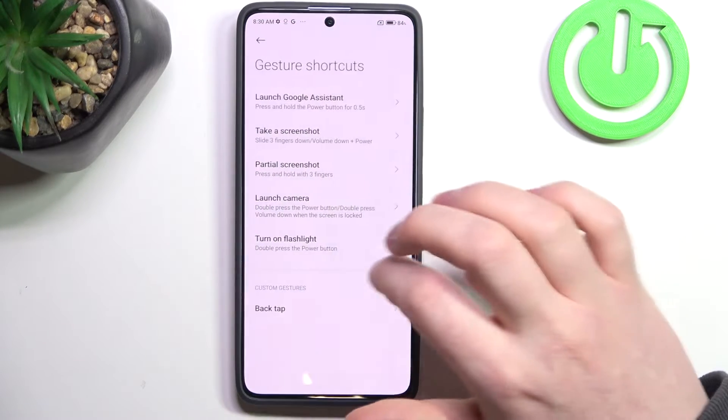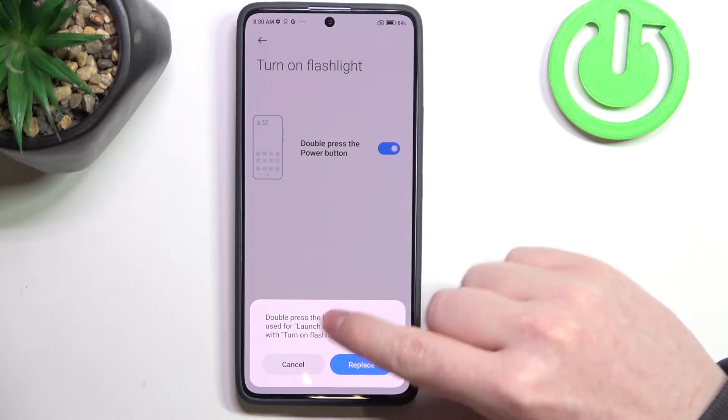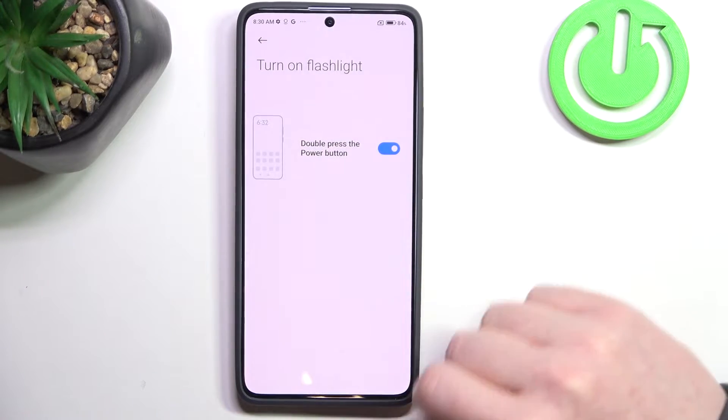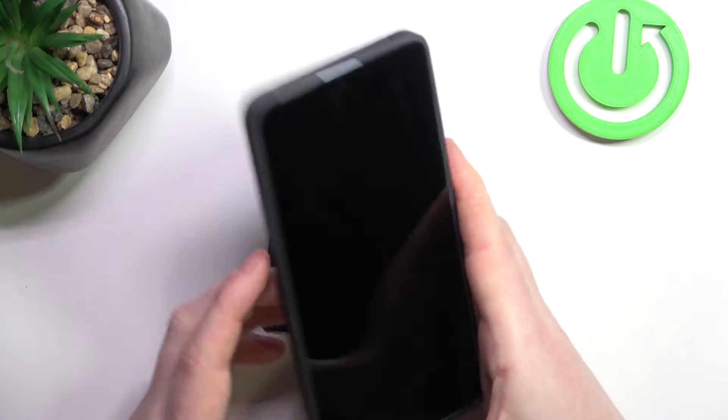Next is turn on flashlight. When activated, you will need to replace it with launch camera, and then you can double press the power button to activate or deactivate the flashlight.